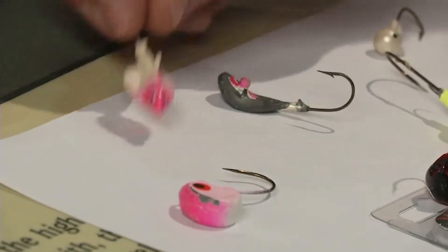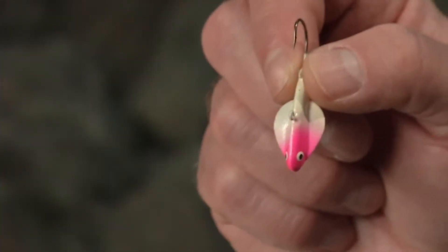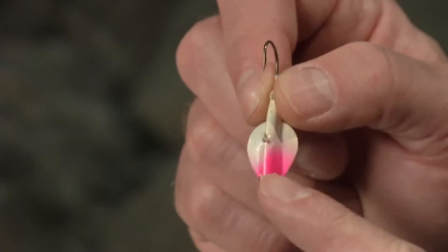Some of the new jigs out there, like the airplane jig, have wings to actually swim your bait in a figure eight every time you jig it.